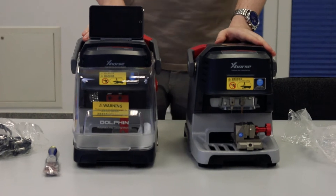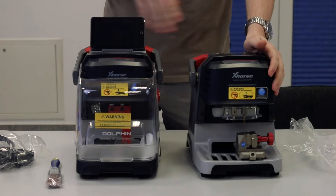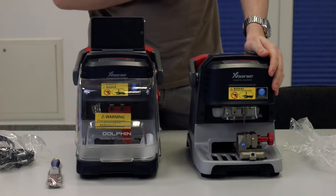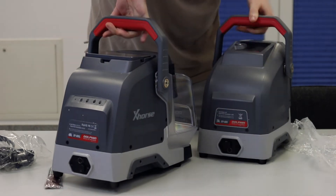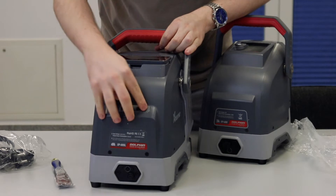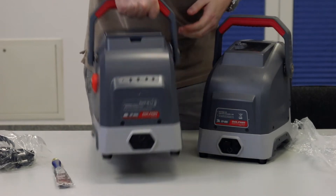Previously, this machine could only be operated by mobile phone or by one of the Xhorse Max or Plus tools — you were connected via Bluetooth to control the machine. Another neat feature is that in the back we have the possibility to store the cutters so they don't get lost, whereas on the old machine we didn't have anything like this.